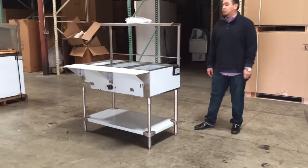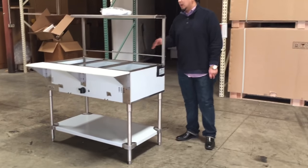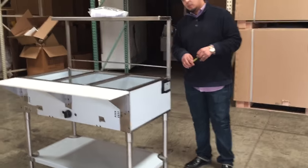Hello everybody, today we're going to introduce to you our three-wheel gas or propane warmer.